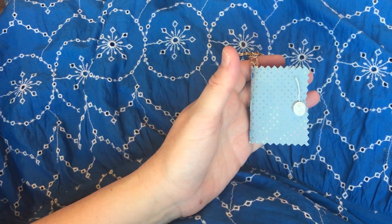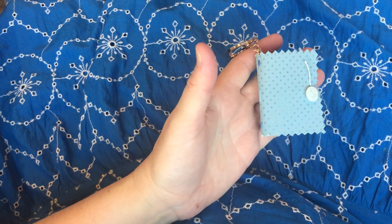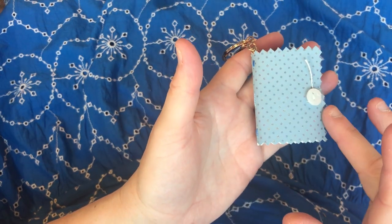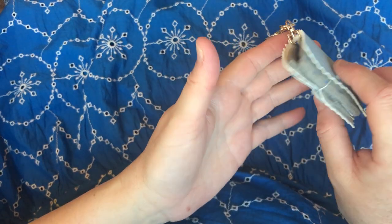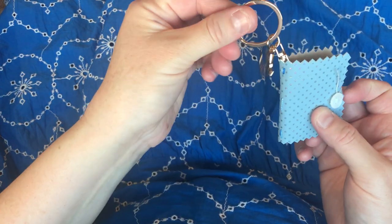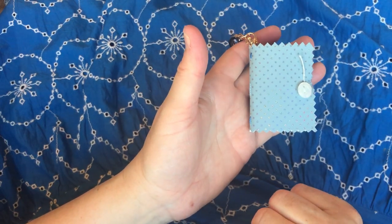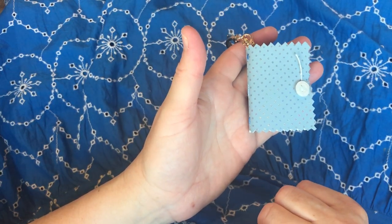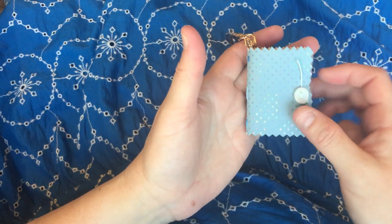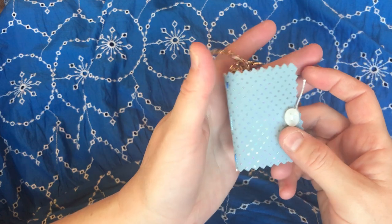Hello everyone, it is Christine here and I am back for my Christmas craft along. Today we are going to be making a sweet little miniature needle book on a keyring, and I'm going to be making these for the reusable Christmas bonbons that I have made. These will be going inside as a little present for my Christmas attendees.